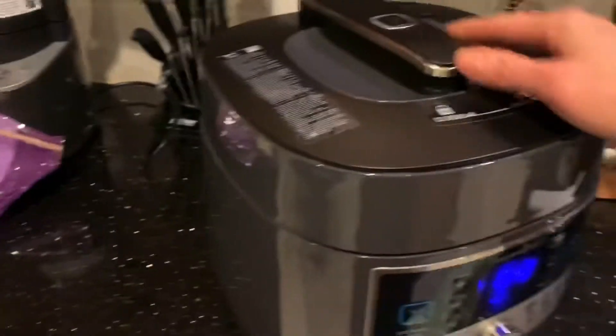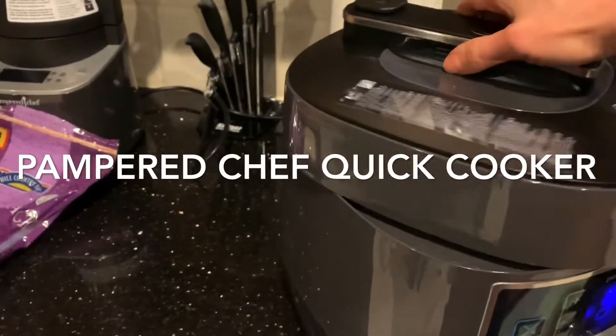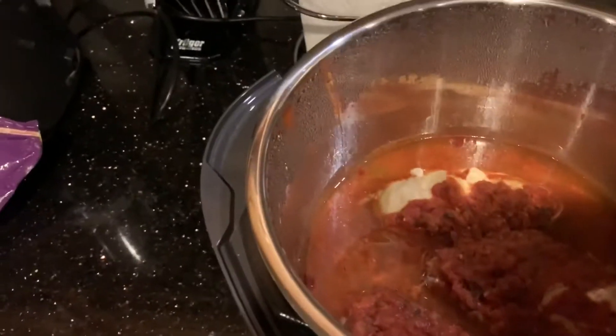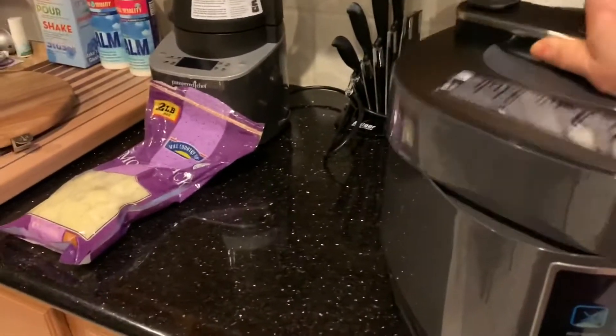The Quick Cooker is really easy. I have an Instant Pot, but this seems to be a little bit easier to control. Let me show you what it looks like in there. The chicken is already in there, the sauce is on top, and to cook it you just put the top on.